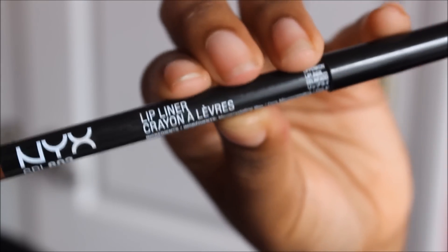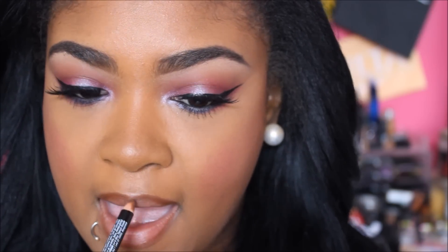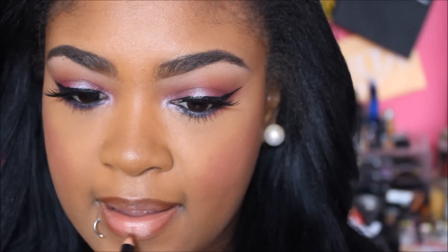Then I'm moving to the lips. I'm going to use the NYX Brown Lip Liner to line my lips. If you see my eyes keep looking over to the side, I'm watching Netflix — I'm watching Once Upon a Time. I freaking love that show. I didn't think I would like it, but I love it.